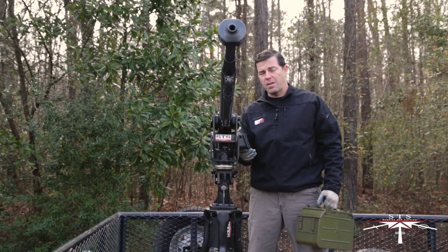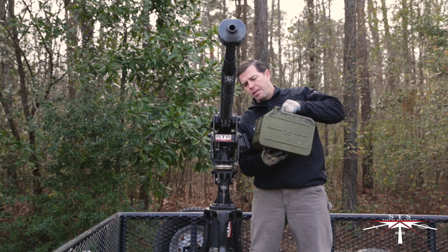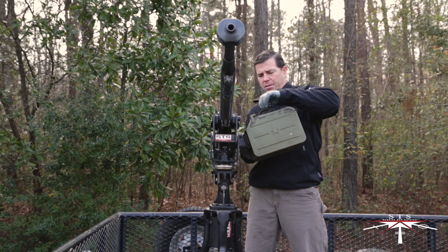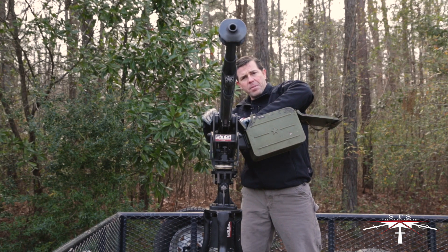On the left side of the weapon, you'll see the ammunition can bracket. Bring up the ammunition can — notice the grooves on either side. Align them to the bracket and push them all the way down until it locks into place. From here, we'll open up the ammunition can and place the feedway all the way against the weapon system.